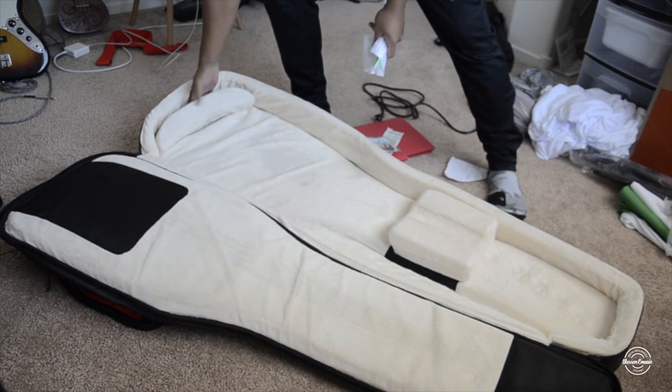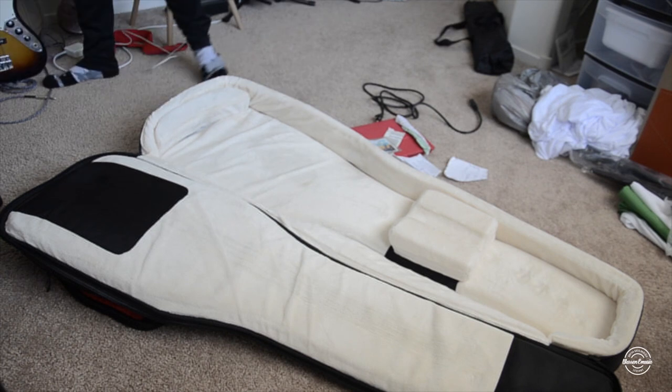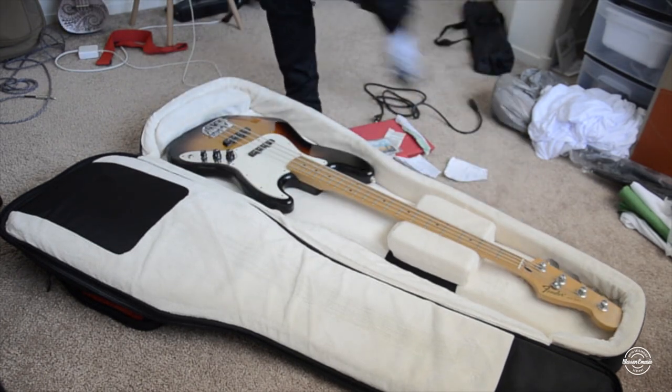I'm going to take this out too. This is my Thunder Jazz — I'll place it right there. Good to go.